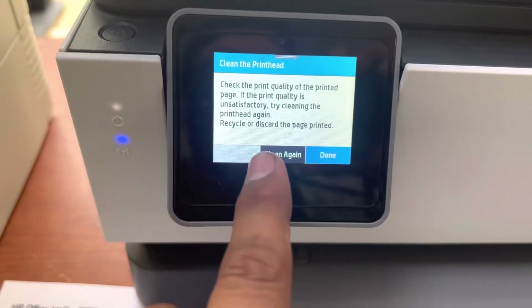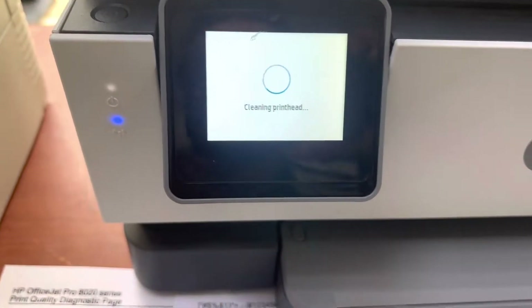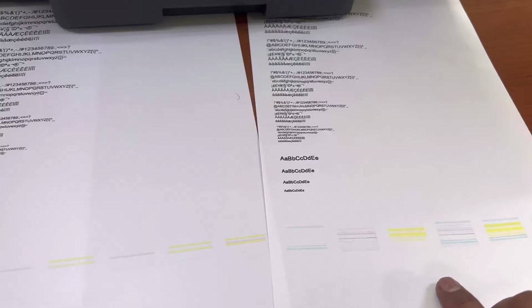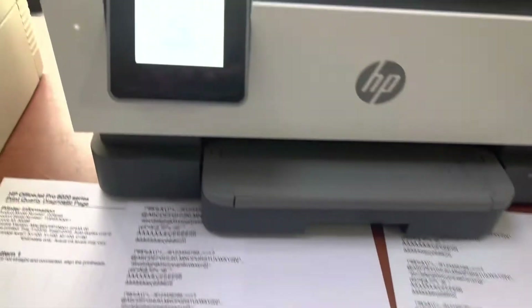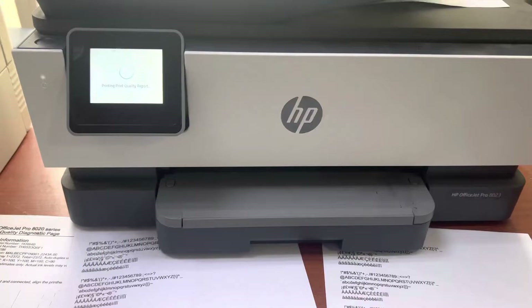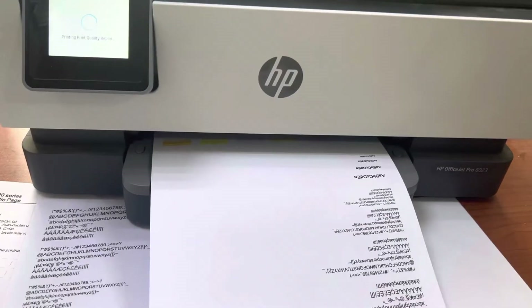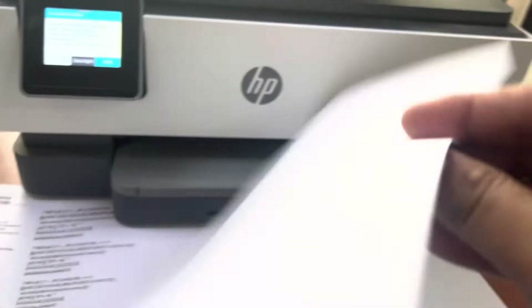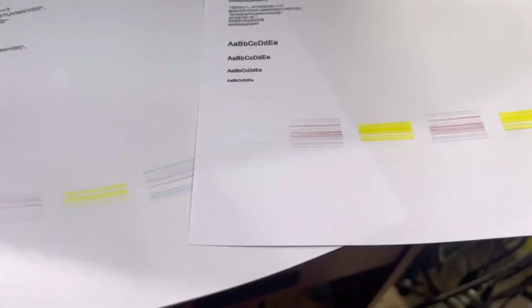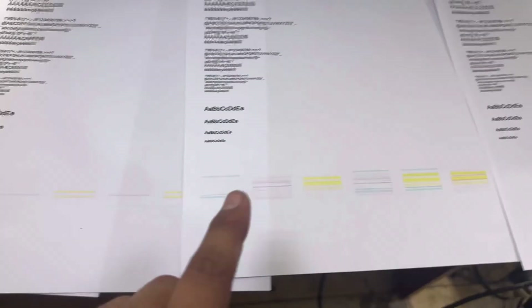The screen again says if print quality is unsatisfactory, try cleaning again. We will clean again. You can see this is after the first step and this is after the second step — it's getting much better. After the third attempt, the print quality page comes out, and you can see it's even more improved.